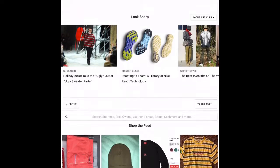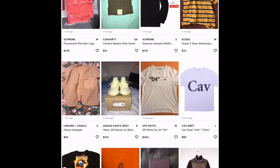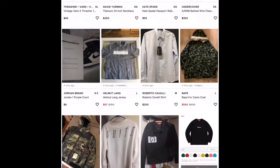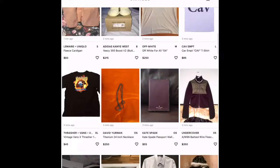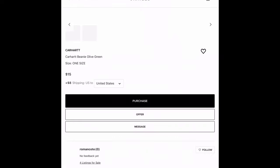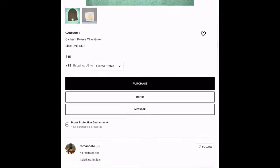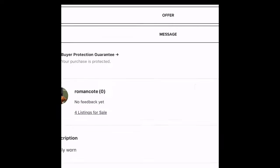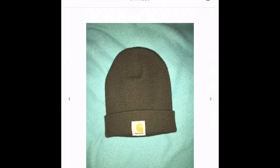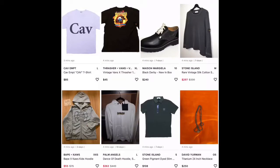All you have to do is search up Grailed on Google. You can buy all kinds of legit stuff here, there are really good prices, though some of the stuff is used, so you might want to message the seller about that. For example, if I want a Carhartt beanie, I press on it — it's 15 bucks. I wouldn't buy from this seller because they have no feedback. You want to buy from someone who has had previous sales.